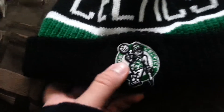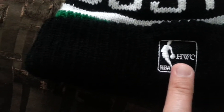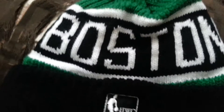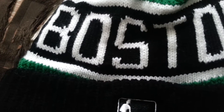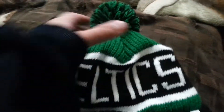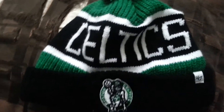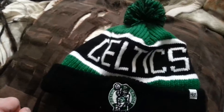This is a throwback Celtics beanie with the old school logo. On the back is the NBA logo and the HWC — Hardwood Classics — that's what it stands for. It is green, white, and black. The back says Boston, and the front says Celtics with the little palm thingy there.